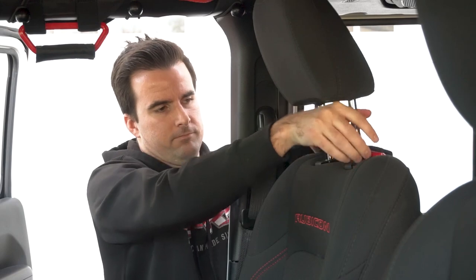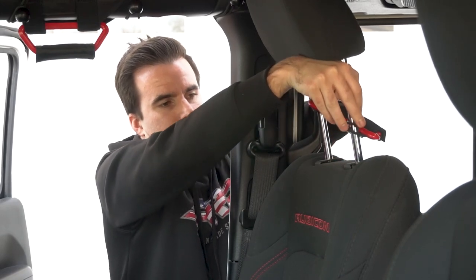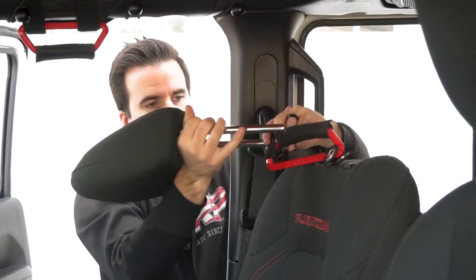The first step is going to be to remove the headrest. Use the button on the side, pull the headrest up and out.